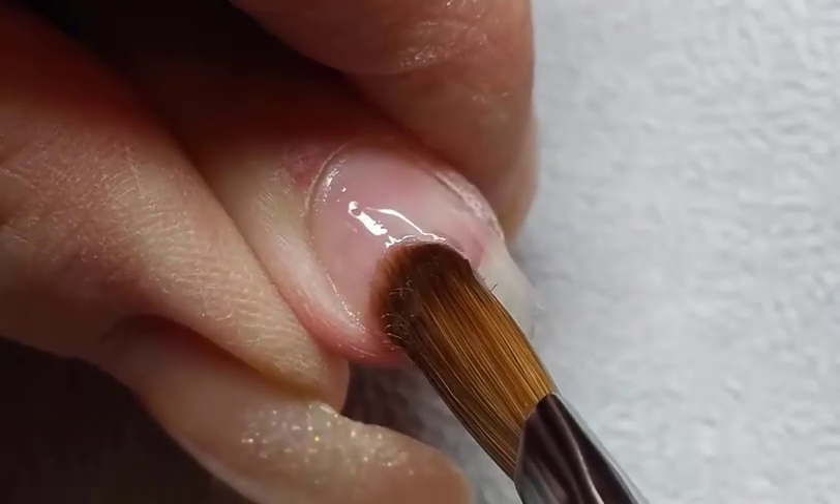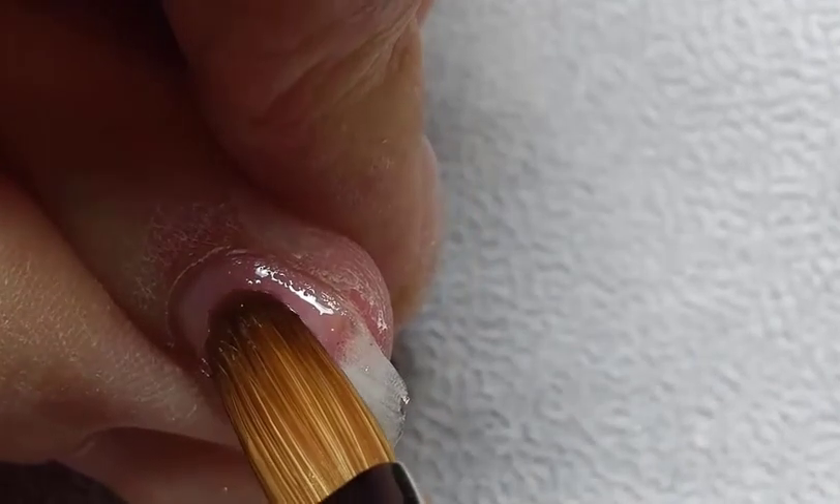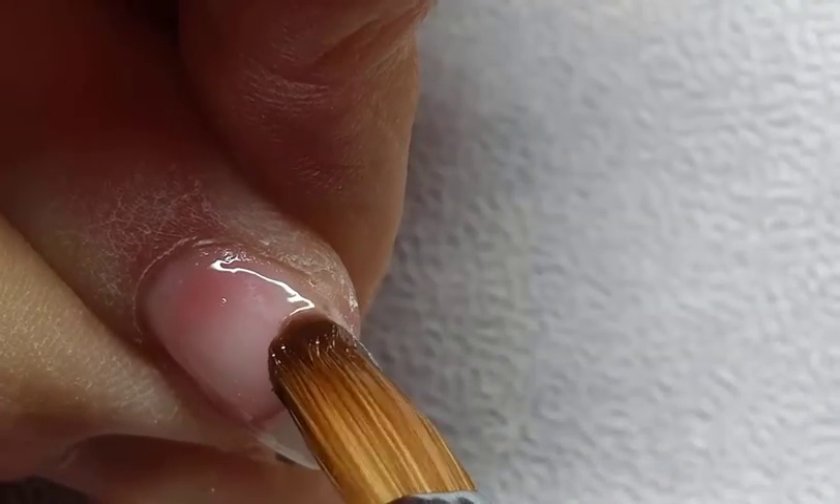When our first layer of gel is thin, it's easy to keep the rest of our layers thin, which results in a thinner overall application — which is easier and faster to shape.